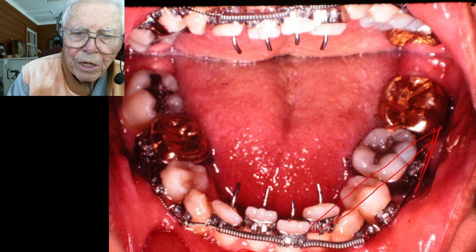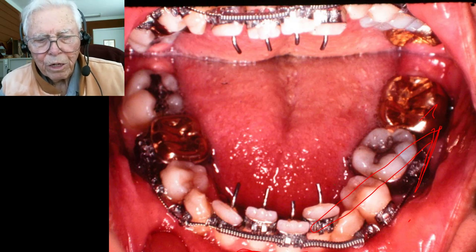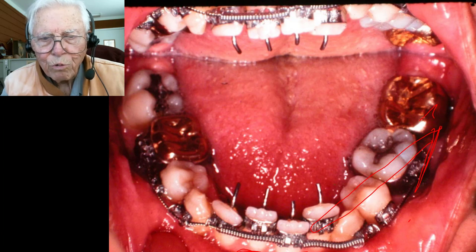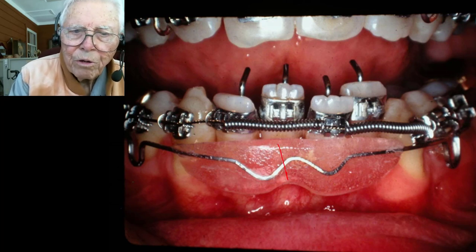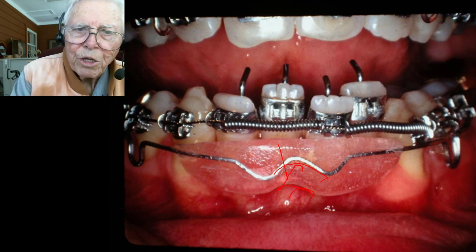In essence, you take the lip bumper pressure from the lips, pushing back on the lower arch, then hook that up to the upper arch. You actually retract the upper teeth using the lip bumper, getting its support from the lip pressure of the infantile swallow pattern. We went through that and broke the habit. Here is the lip bumper — we made it to fit him, and you can adjust the angle however you want it.